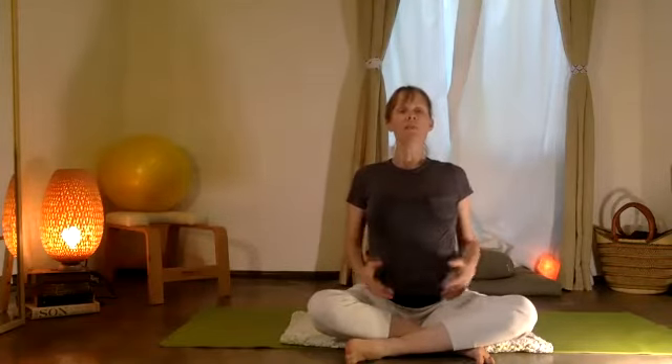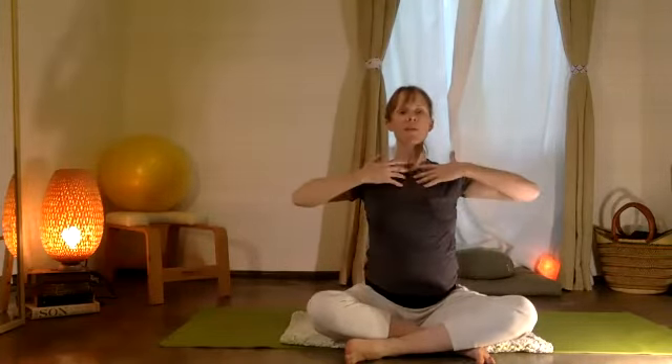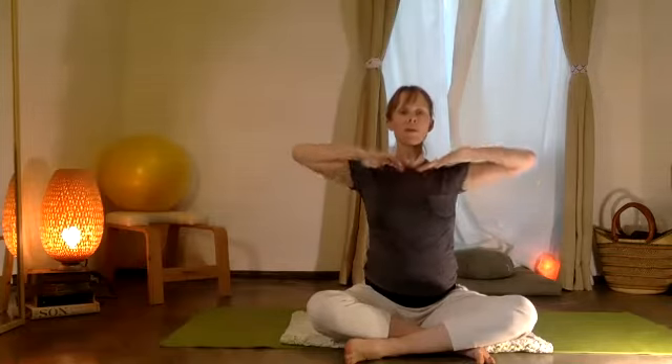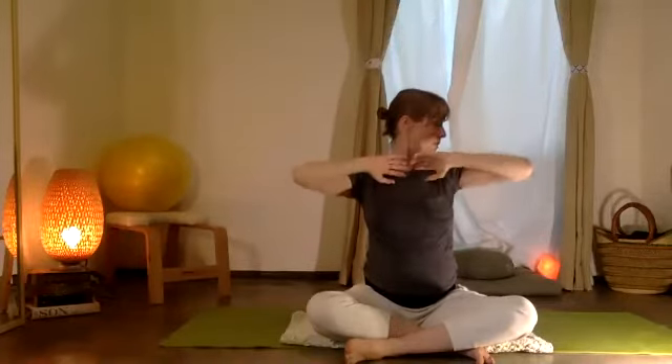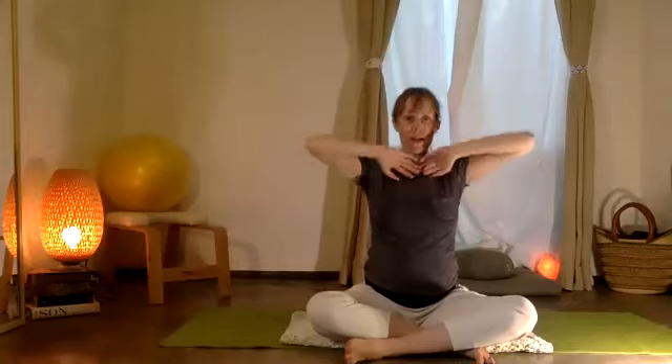From here, everybody take a second and bring your fingertips to your collarbones — your clavícula — and then let the arms circle a few times in your shoulder socket.